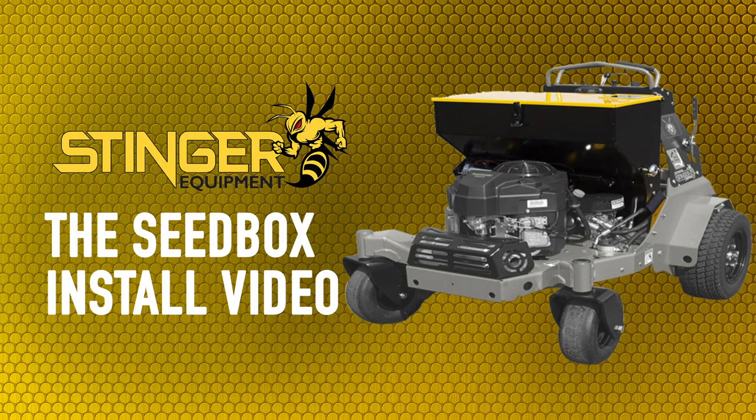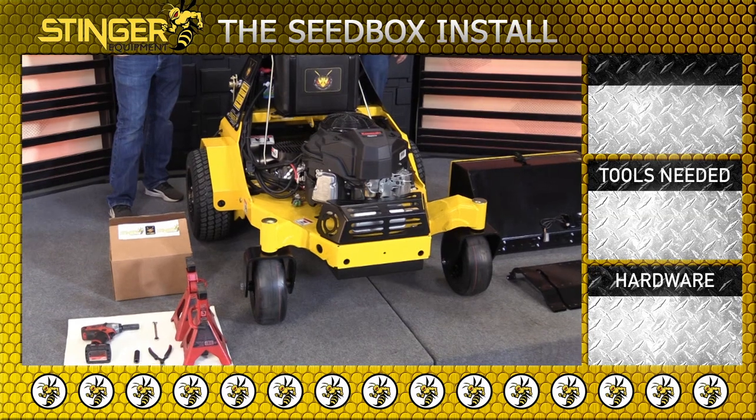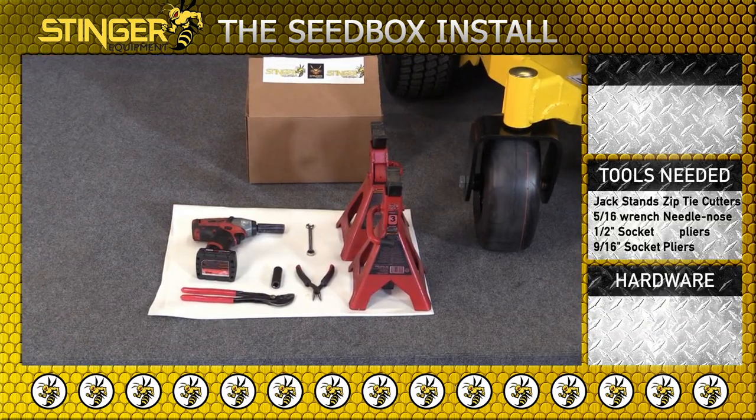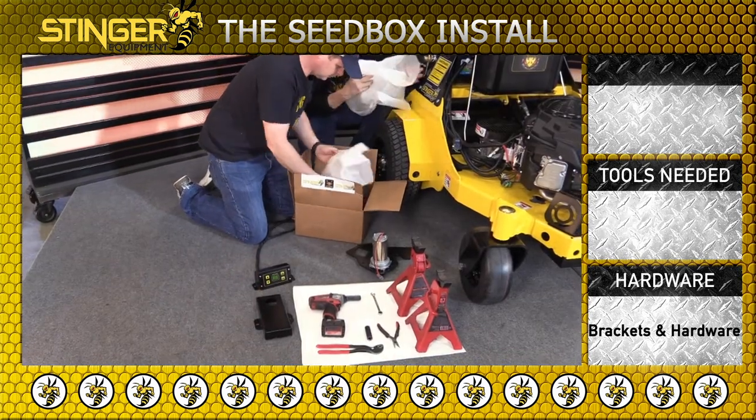Here's how to install the SeedBox by Stinger. Lay out the parts in a good work area. Gather the required hand tools and jack stands. Unbox the brackets and hardware.